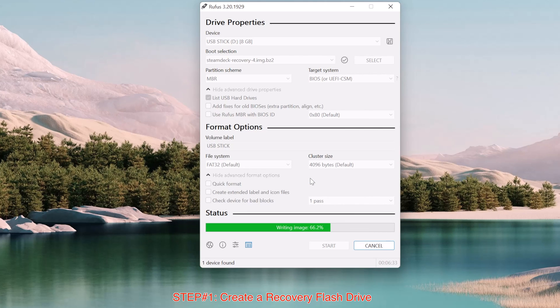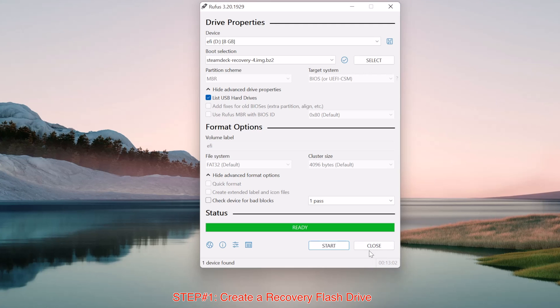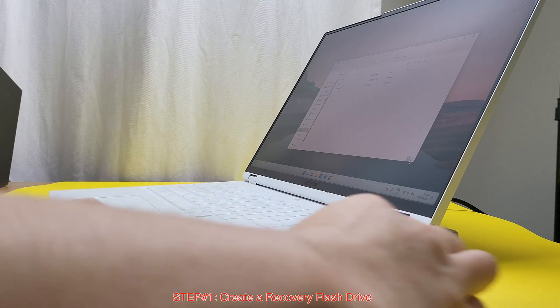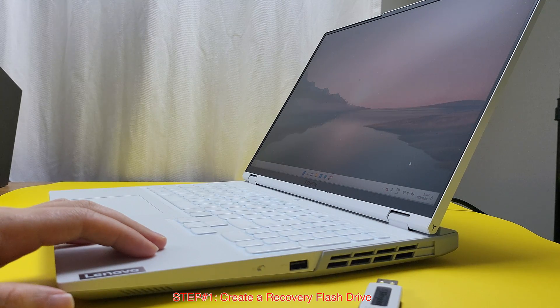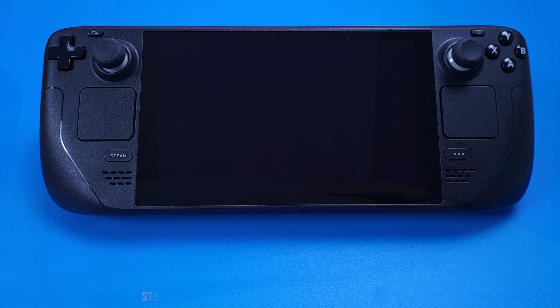This process took me about 10 minutes, so just be patient. After it's done, a window will pop up — just close it and then close Rufus. We can now eject the USB flash drive from our Windows PC. Just unplug the USB flash drive and it is ready to use in step 2.